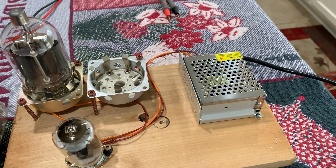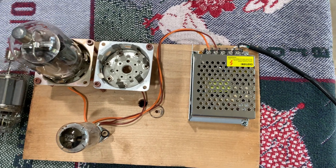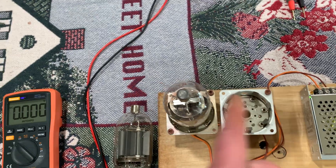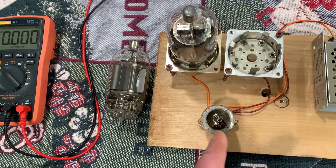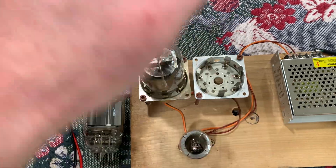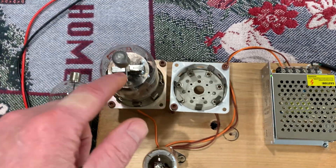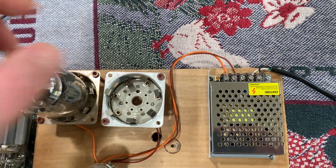I want to start using these switching supplies for filaments and stuff. I found this dirt cheap on Amazon — it was like $12.99 — it's 5 amps. I calculated if I put the 4D32 filaments in series to get 12.6 volts across both of them, the voltage drop across each one will be 6.3, and this tube works at 12.6. But it looks like this little 5 amp supply — the initial inrush surge at startup with the two 4D32s in series — just loads it down. If it could get past that it would be okay, but the light blinks.